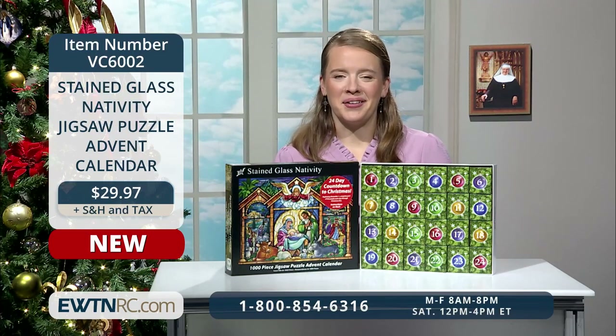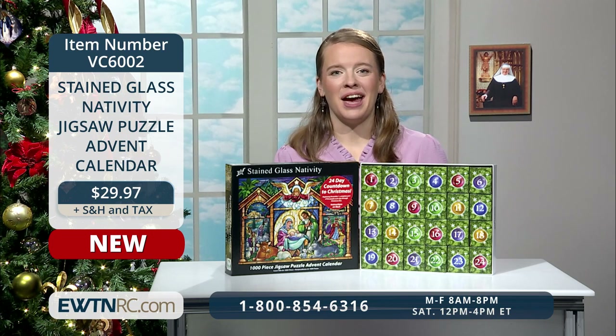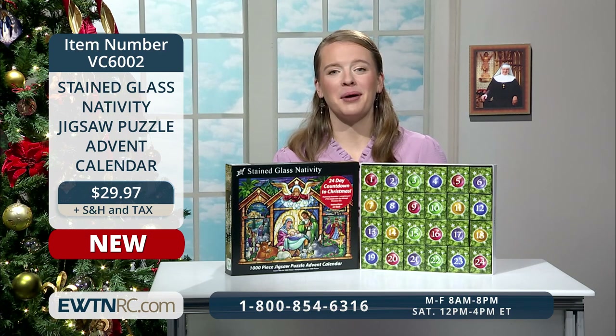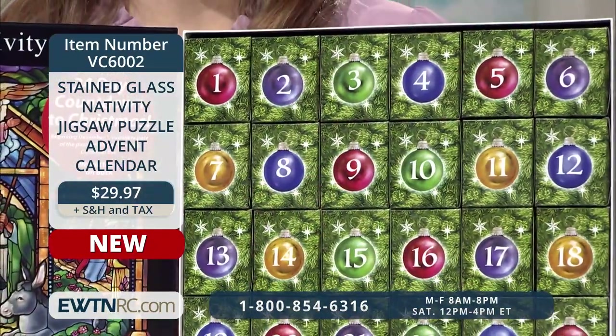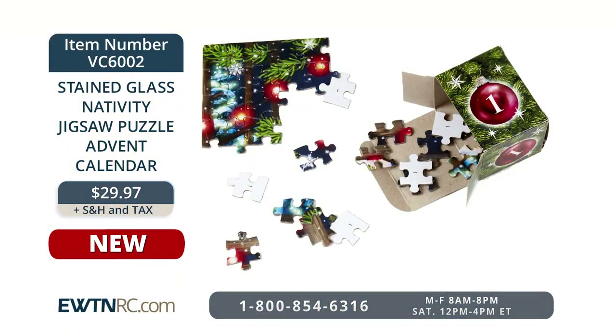Advent is just around the corner. As you can see, we are preparing for Christmas with a beautiful new Christmas tree behind me, and we have many Advent wreaths and calendars to show you to ensure that you are ready for this important season of preparation. Count down the 24 days until Christmas in a brand new way this year with this stained glass nativity jigsaw puzzle Advent calendar. It includes 24 numbered boxes, each containing one section of the puzzle. Beginning December 1st, assemble the pieces in the box numbered 1, then the next numbered box each day through December 24th, when the puzzle will be completed for Christmas.